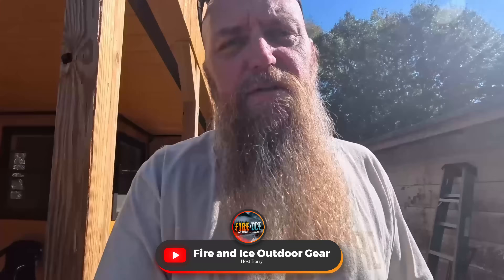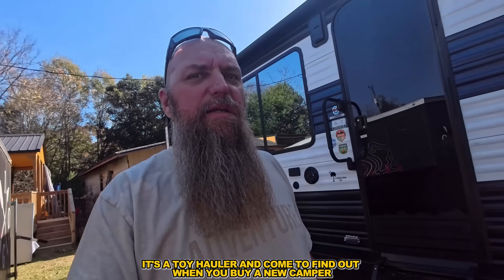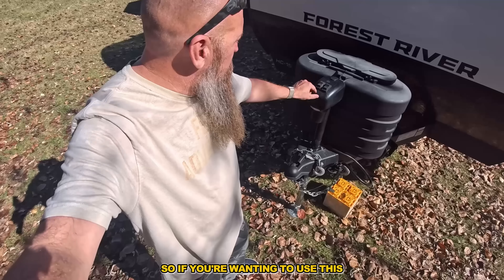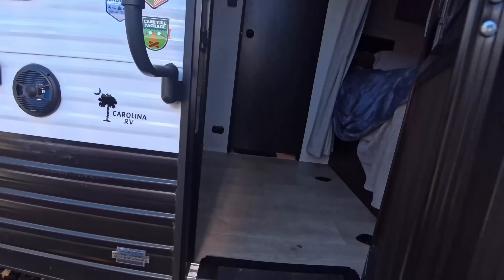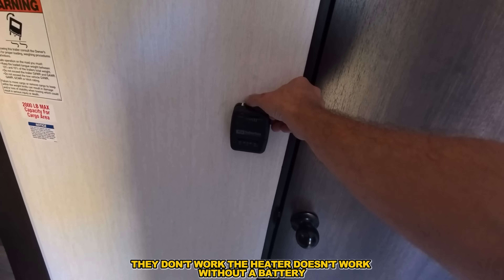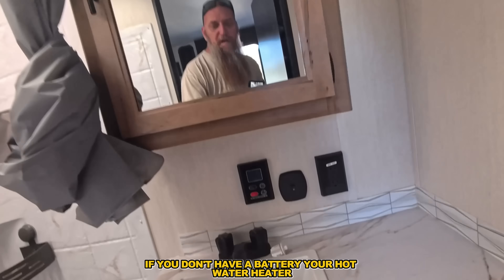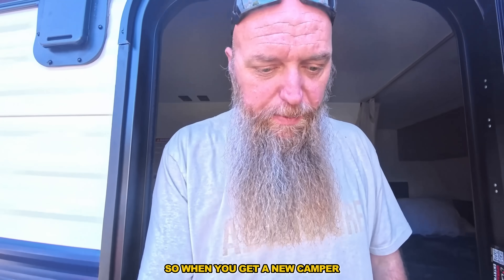Hey guys, it's Barry at Fireside Outdoors. I just got a brand new camper — it's a toy hauler — and come to find out, when you buy a new camper it doesn't come with a battery. So if you're wanting to use the lights, they don't work. The heater doesn't work without a battery, your refrigerator doesn't work, your hot water heater doesn't work. That really sucks.